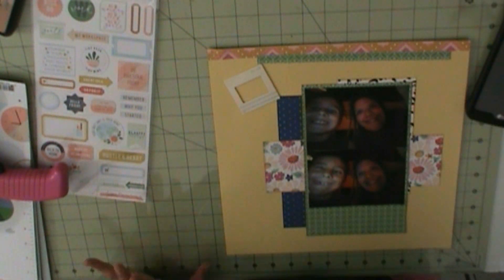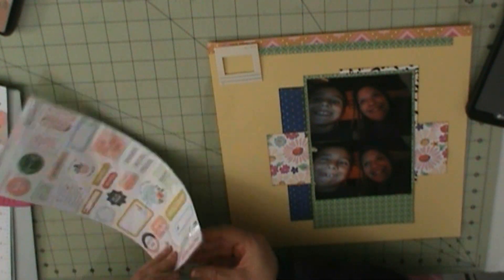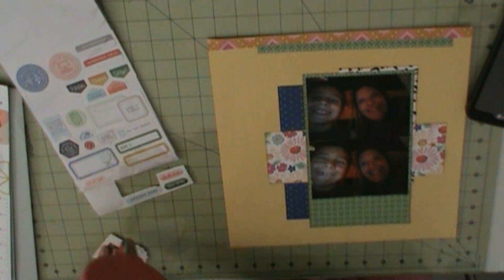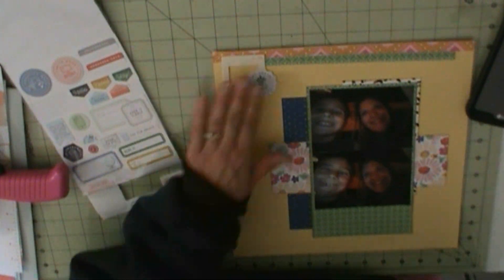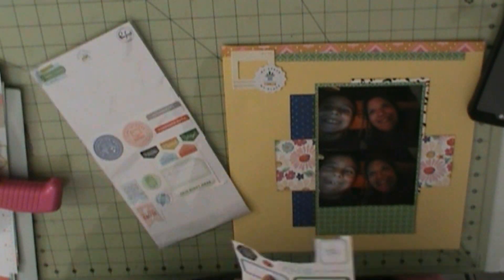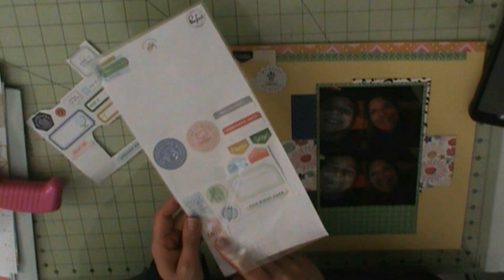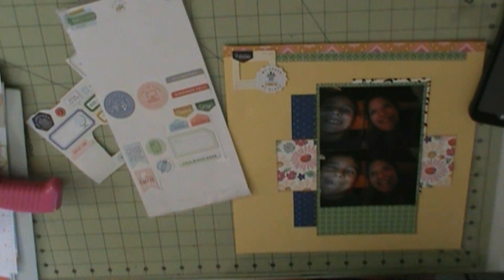Yesterday I took the screen out of my scrapbook room and let Ginger jump outside and venture outside. Mateo would throw a ball and she would go chase it, so they played outside for about an hour. She didn't want to come in — she was so mad. But Mateo said, I come in, you come in.